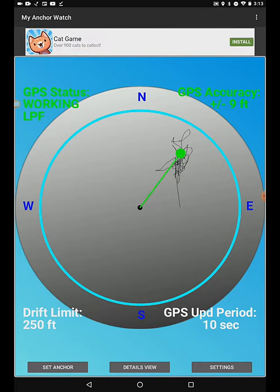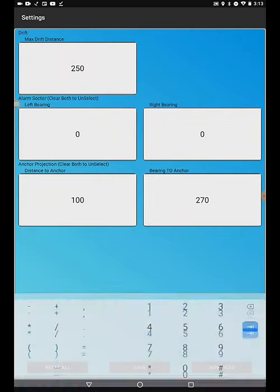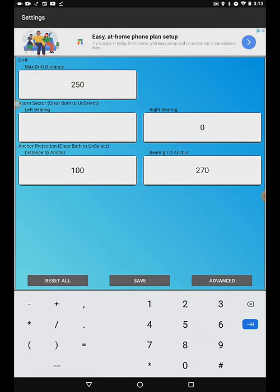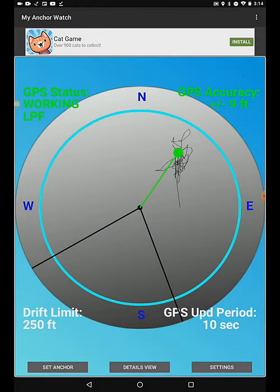The last item in settings is the alarm sector. This is useful if you anchor near a rock, shore, or something you must avoid that is within your maximum drift distance. When setting the alarm sector, remember that it is read clockwise. It is smart to practice at home. And last — if you close the app, it will continue running in the background and give you false alarms. You need to exit first, then close the app.